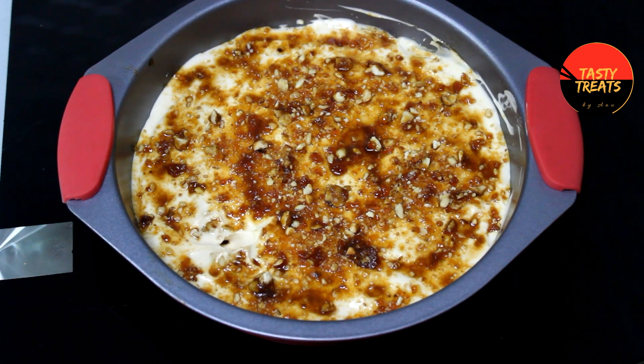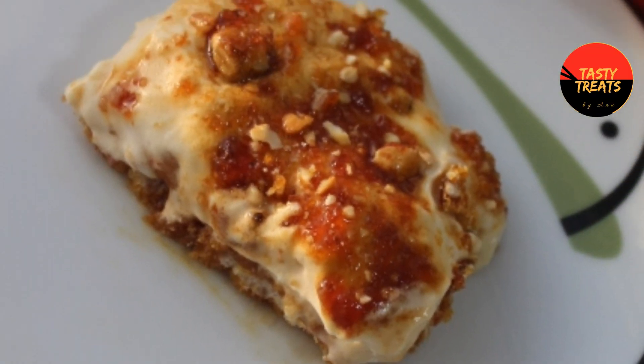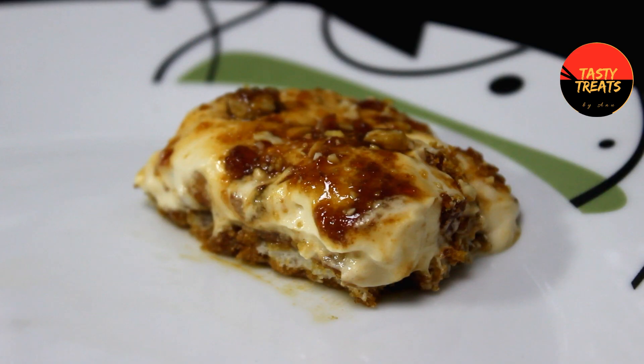Hello! This is our recipe for our pudding. I am going to use butterscotch pudding.